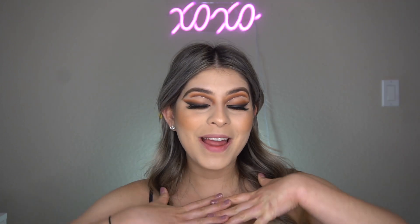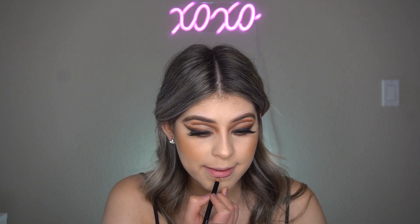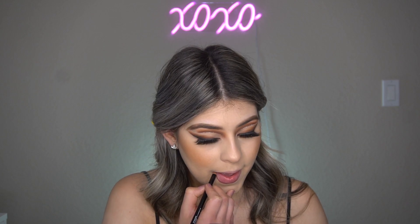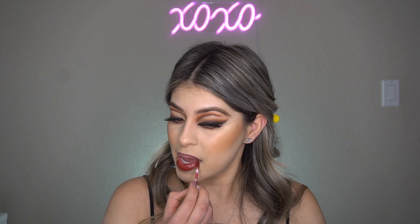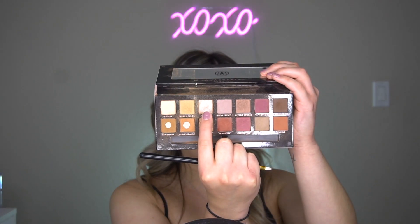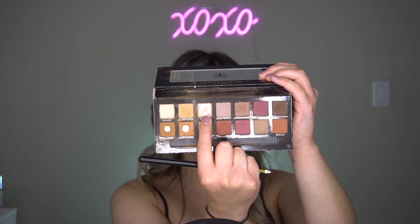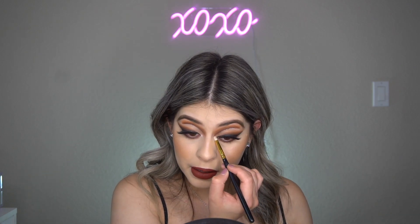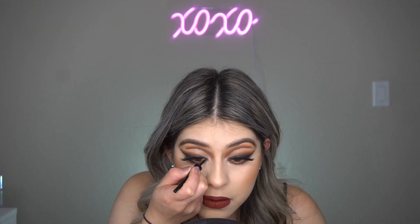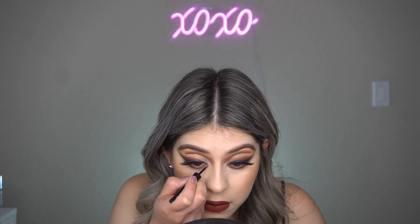Now that I have my lashes on, I'm going to go in with a lip pencil — this is the Bodyography in Rosewood. I'm then going to go in with a Dose of Colors lipstick in a burgundy shade. Lastly, I'm going to go in with the Modern Renaissance palette using Vermeer and just dab it right here very lightly. I'm also going to take my black liner and bring it inward.